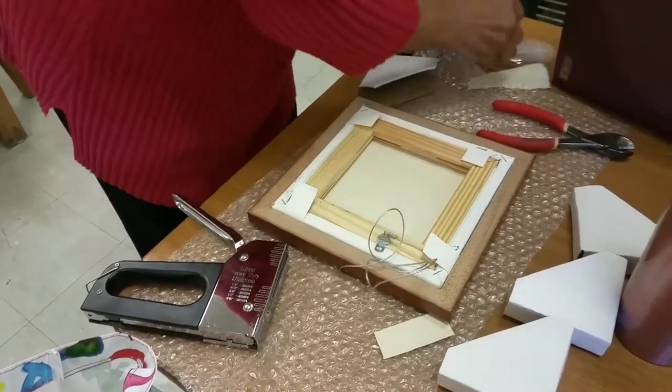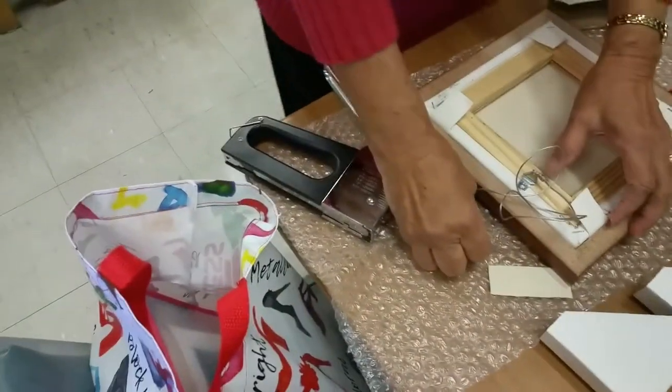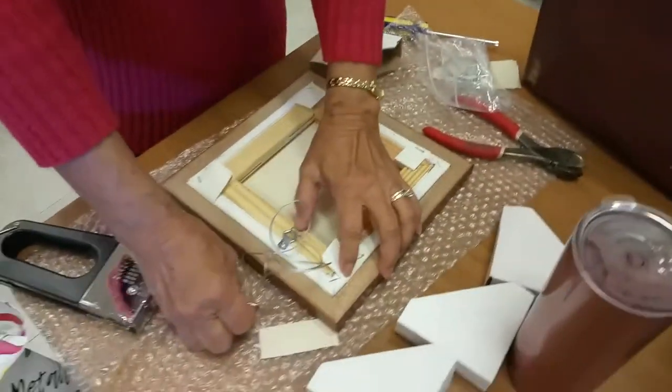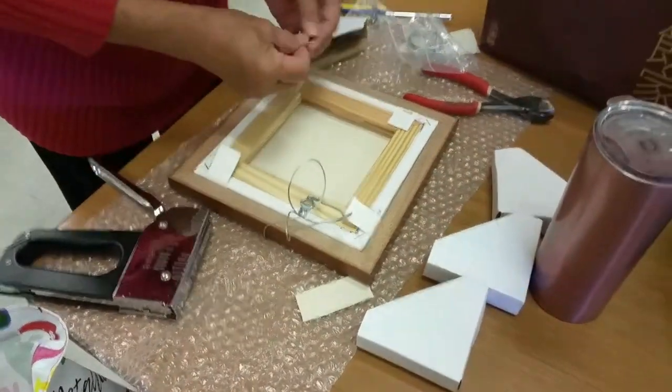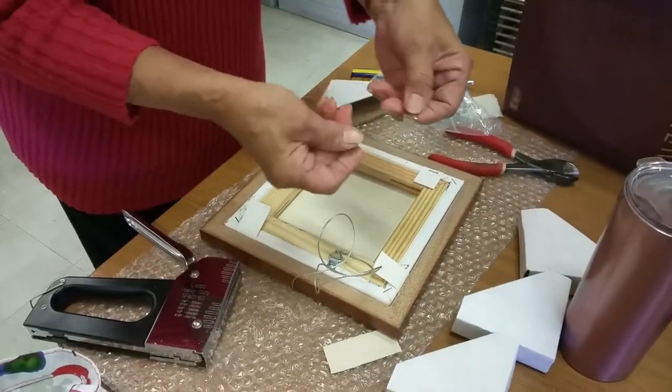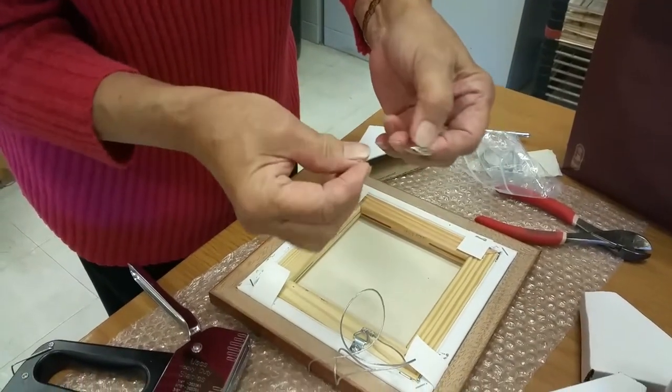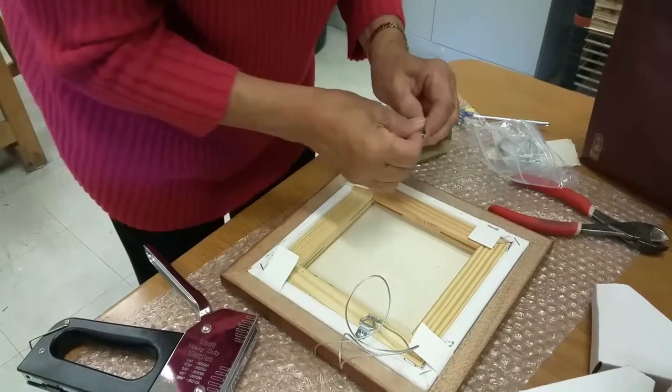When you get ready to put the wiring on it, usually the easiest average is to measure one third down, but you can adjust that. This is a wire — one side is flat and the other side has a bump. The flat side goes down toward the wood.